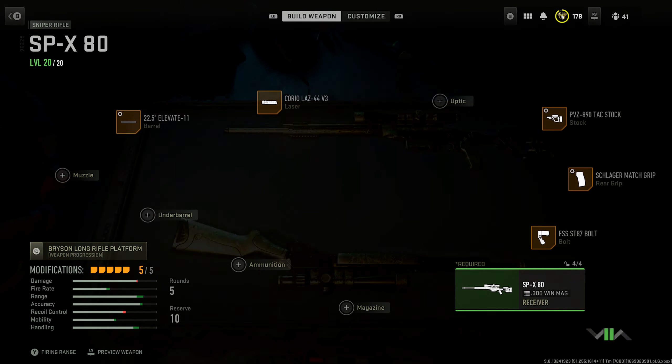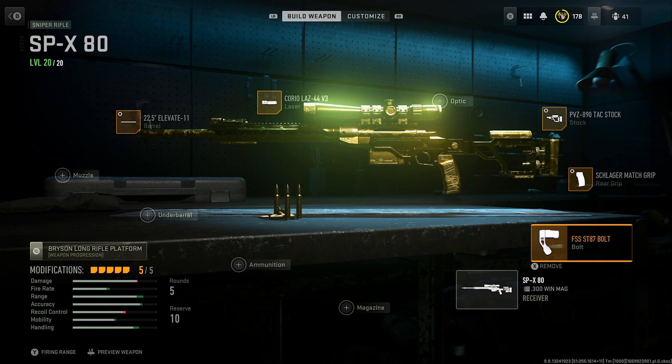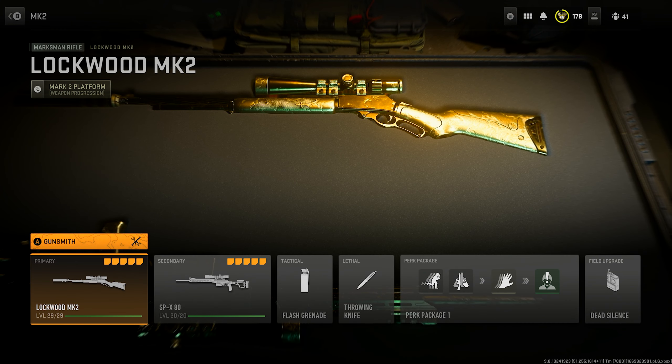As a secondary I was using the SPX, and here are the attachments for that: 22.5 Barrel, Creole LAZ Laser, PVZ Stock, Schlager Grip, and ST87 Bolt. Obviously tune those all up for ADS and everything.